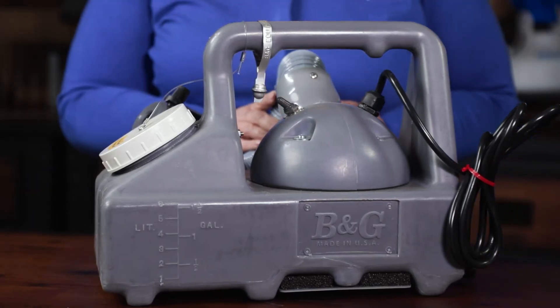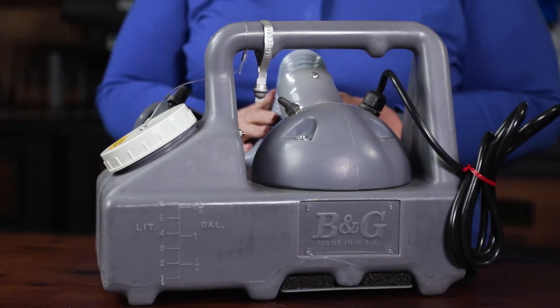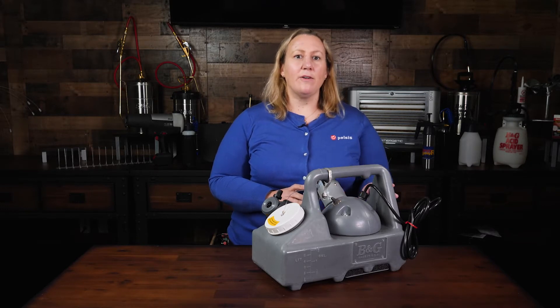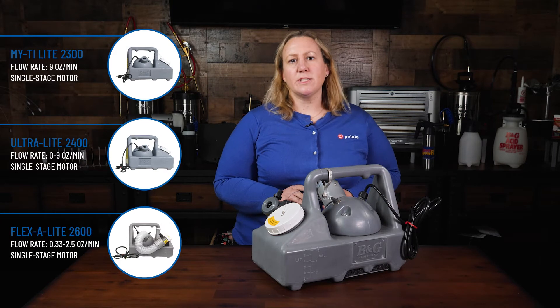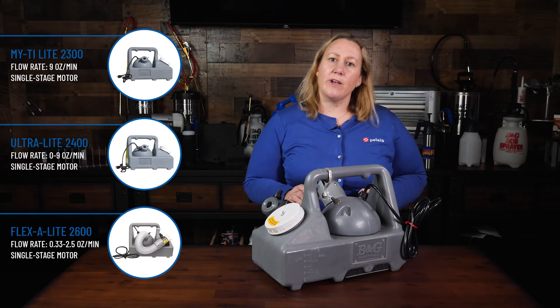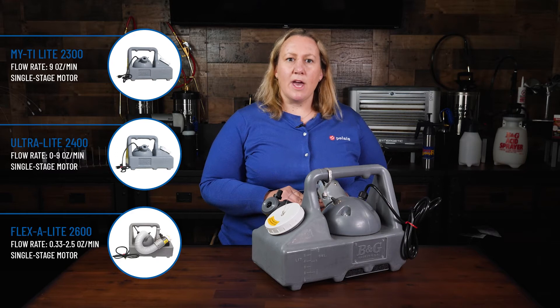The Flexilite 2600, often simply referred to as just the 2600, is B&G's premier model in their line of heavy-duty ULV foggers. The 2600 differs from the rest of the line in that it is fully adjustable to provide an invisible ULV fog and a visible mist.